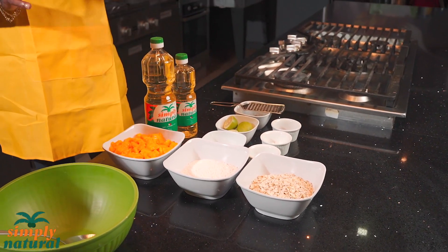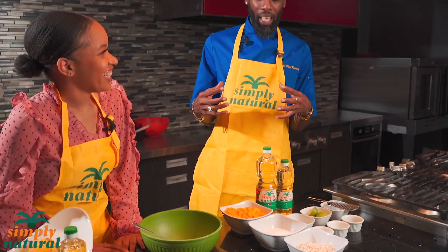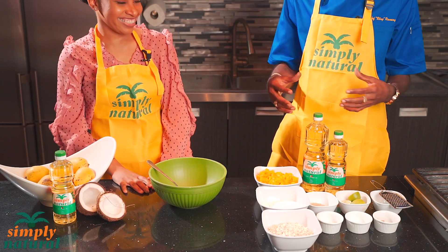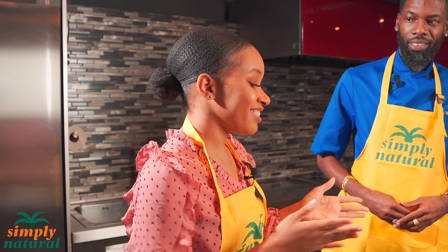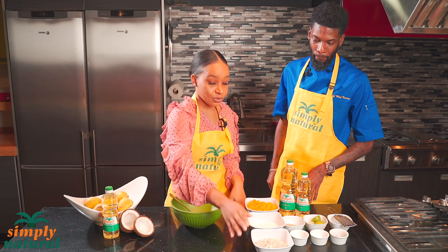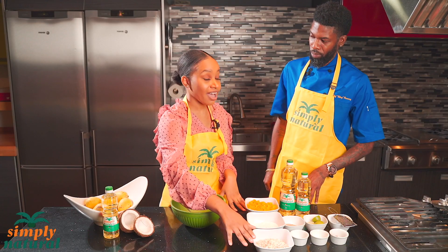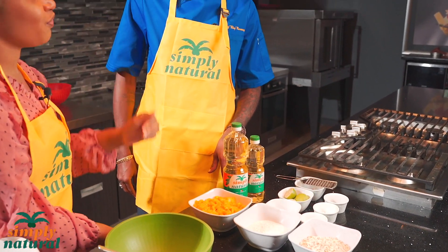I want to ask about the nutritional value, because this is a dessert — you're talking sweetness, you're talking mangoes. Where's the nutrition and how do you combine the two? First I want to debunk the myth that healthy doesn't have to mean it doesn't taste good. We have a wide variety of ingredients here. The mango gives you vitamin C, which a lot of people are talking about these days. The oats provide a lot of fiber and B vitamins. Lime also gives us vitamin C, and coconut oil has several benefits especially for your heart.